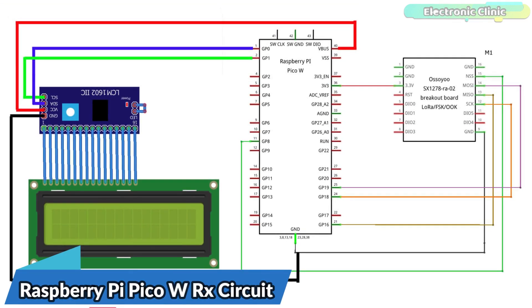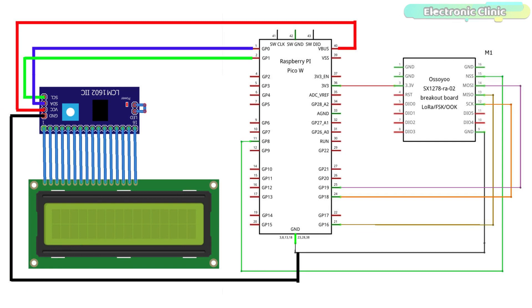This is the receiver side circuit diagram. The LoRa SX1278 connection with the Raspberry Pi Pico W remains exactly the same. The VCC pin of the I2C-supported 16x2 LCD is connected with VBUS, which is the 5-volt pin, and the grounds are connected together. The SDA and SCL pins of the I2C LCD are connected with GP0 and GP1 — GP0 is SDA and GP1 is SCL.